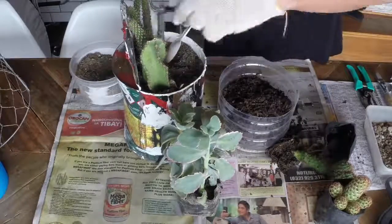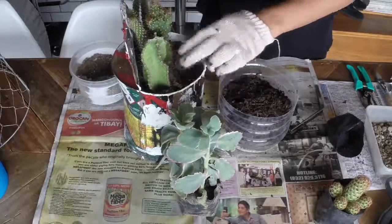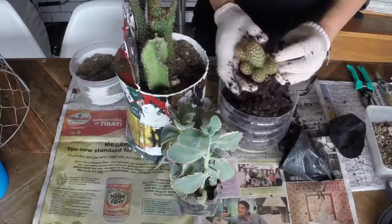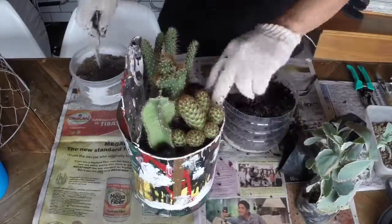A poro cactus grows long, slender, and tends to cascade, so I planted it diagonally to the side. Mammillaria grows wider and the pops usually grow on its side, so I planted it in front.